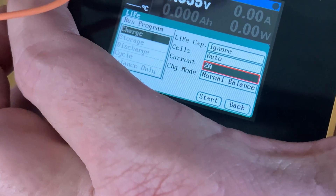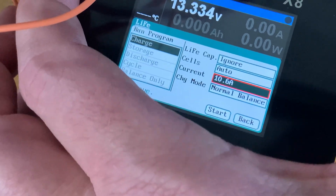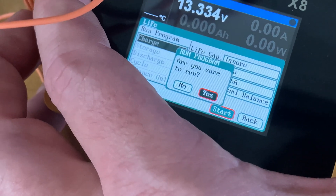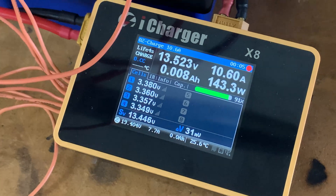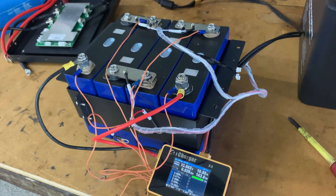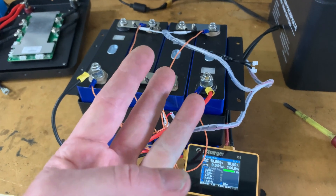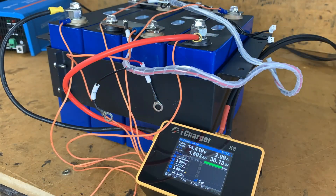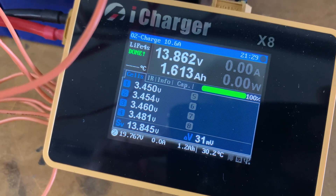I'll change the current to about 10 amps to charge it back up to fully charged, then we can run a full discharge test — one at 10 amps, one at 20 amps, and one at 30 amps, which this is capable of doing via regen. It only took about 20 minutes to top it off, with an extra 1.6 amp hours put into the battery.